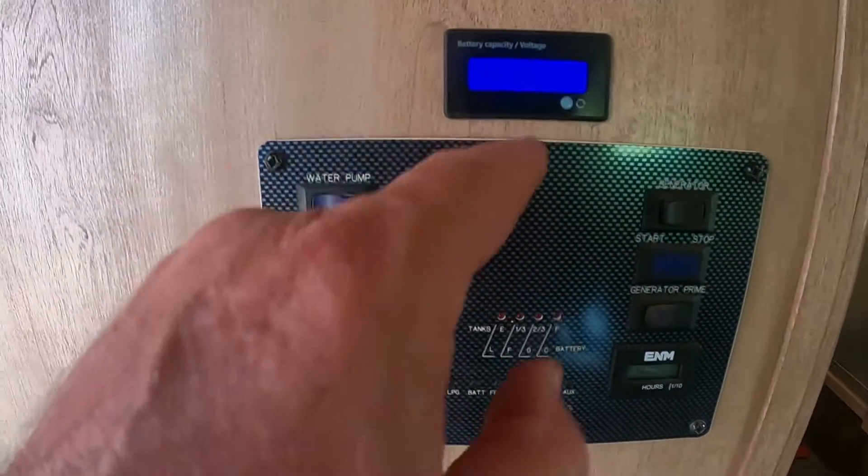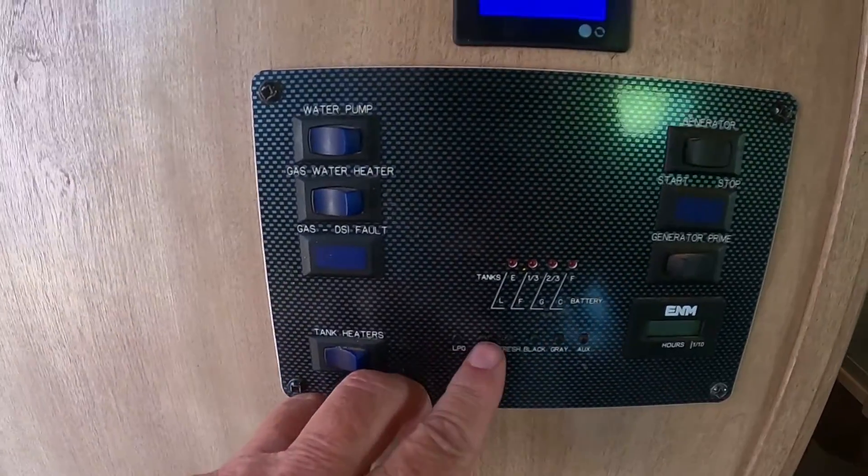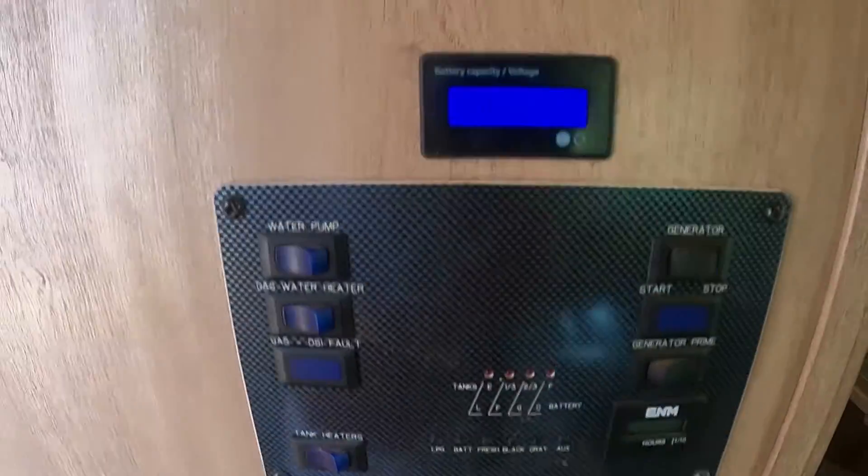And this is way better than that. We're going to end the episode right there. I know it was a short video, but it is very important for you to have a digital meter and not just an LED. Especially if you have a 12-volt refrigerator and you're installing a solar panel, the voltage is very important.